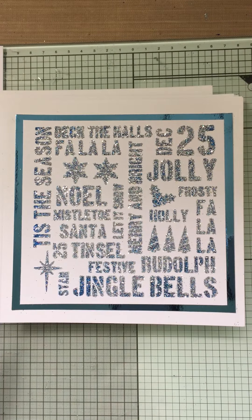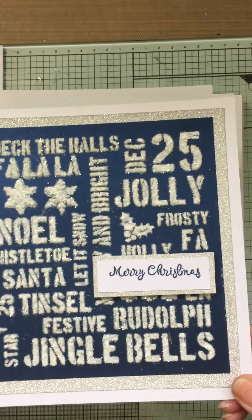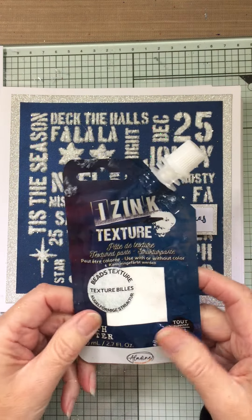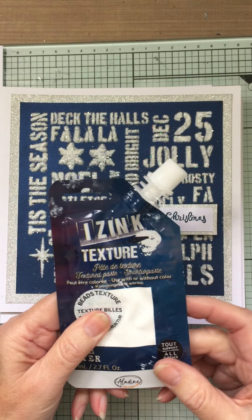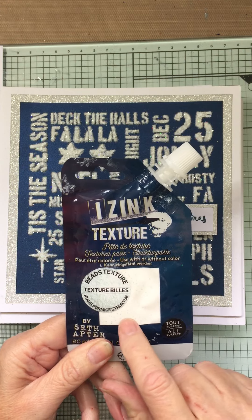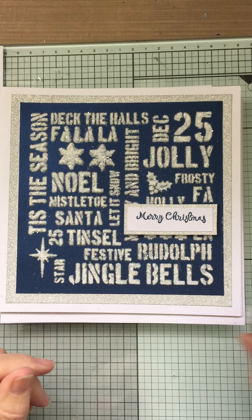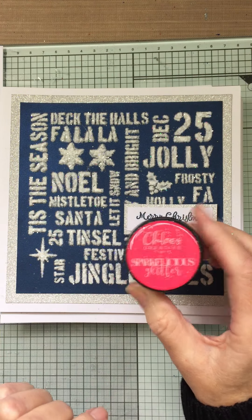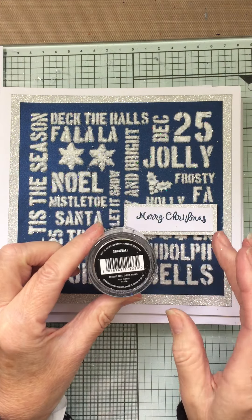And it's come out really well. This one that I've done has come out as a really snowy look. I used the Isink Texture Paste and this is called Beads Texture. Even on your cards, if you're wanting a snow effect, this is fabulous — it really looks like snow, especially with a bit of glitter on top. The glitter I used was Chloe's Sparkalicious Glitter called Snowball, which works absolutely perfect for a snow effect.